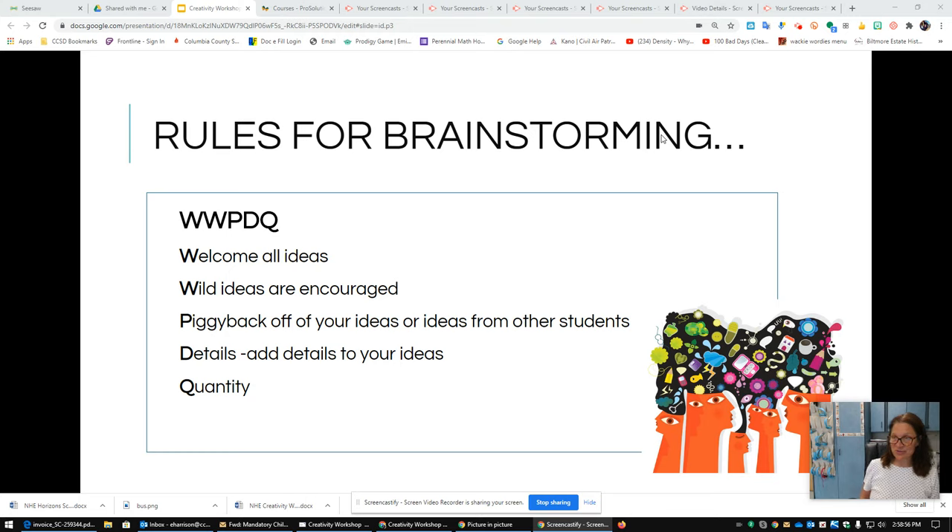The rules for brainstorming. We like to use WWPDQ — it's kind of a catchy phrase. These are the things you're going to remember when brainstorming. The first thing: welcome all ideas. When you are brainstorming a problem, whether it's a little problem or a big problem, and you're in the brainstorming stage listing all the ideas you have, we welcome every idea. We love lots of ideas.